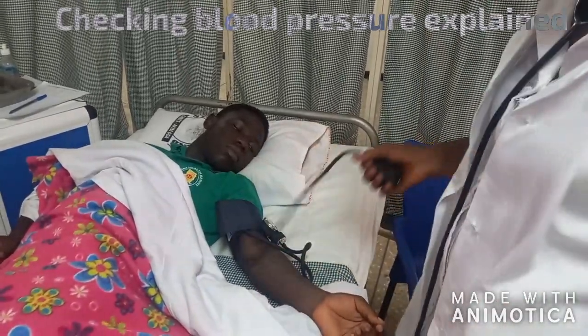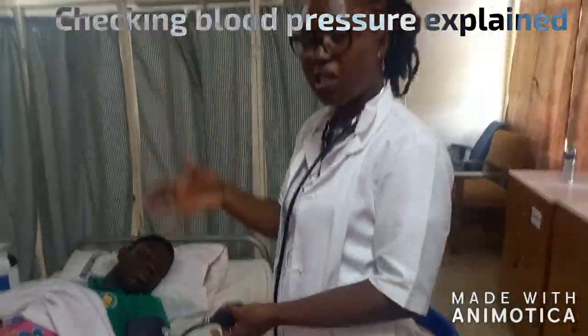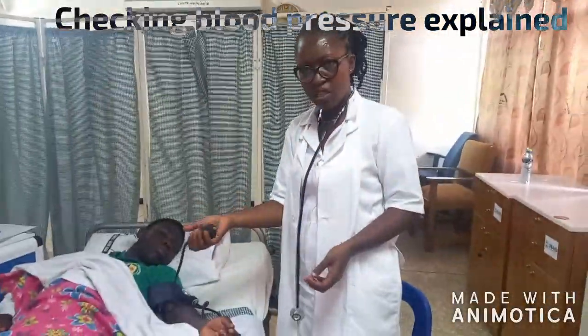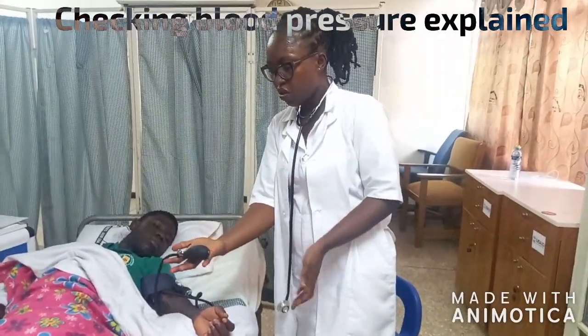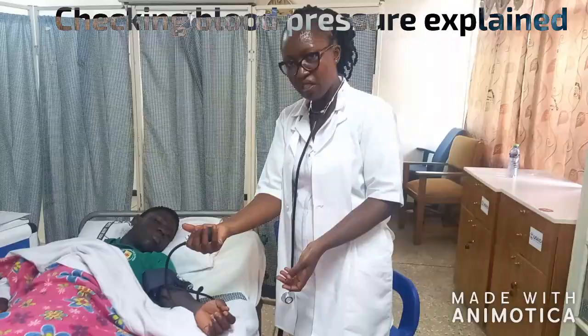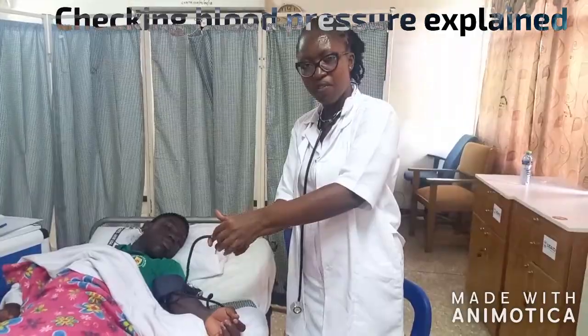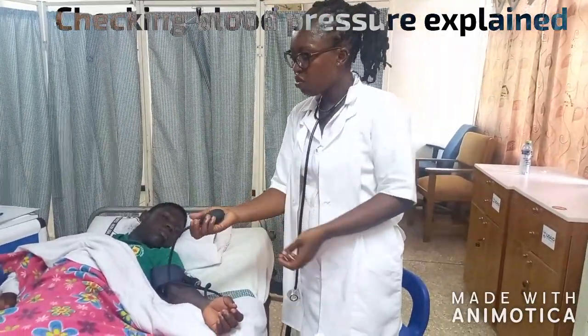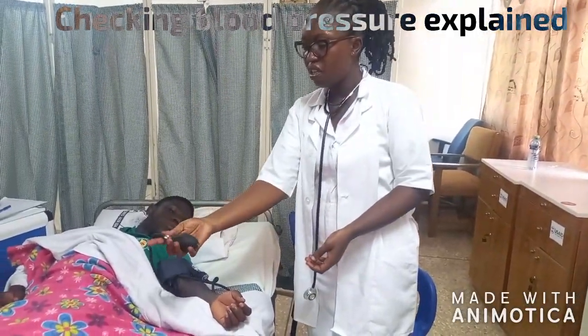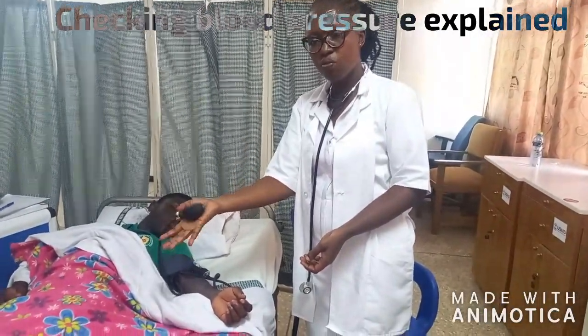With one hand, you hold the bulb of the pump in your palm, because you are going to inflate and we want to have control of it. We use only one hand to control it. You can't use the other hand to come and open the valve — this is the valve. So we use these two fingers to control the valve, and we use the palm here to pump.